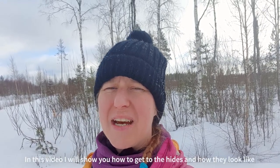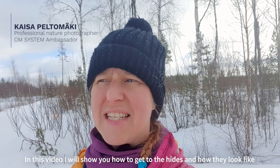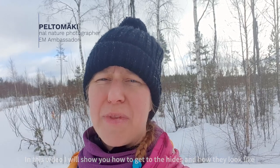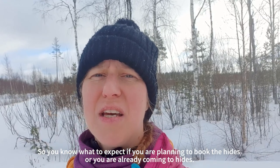Hi and welcome to FinNature's Black Grouse Hides. I'm Kaisa Peltomäki and I will show in this video how to get to our hides and what the hides are looking like from the inside. So if you are planning to book the hides, or you have booked the hides, you know what to expect.